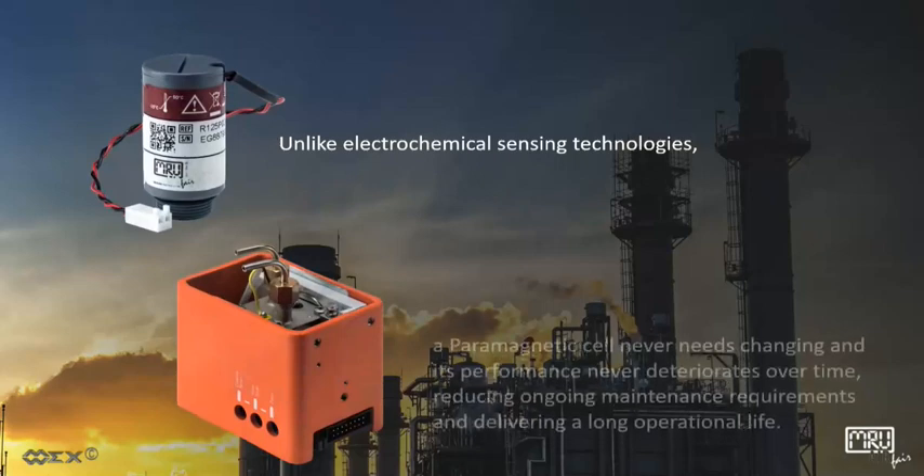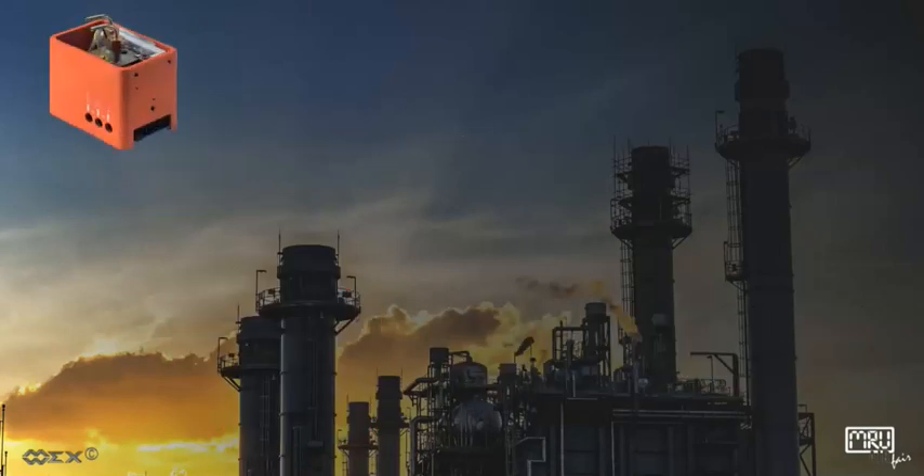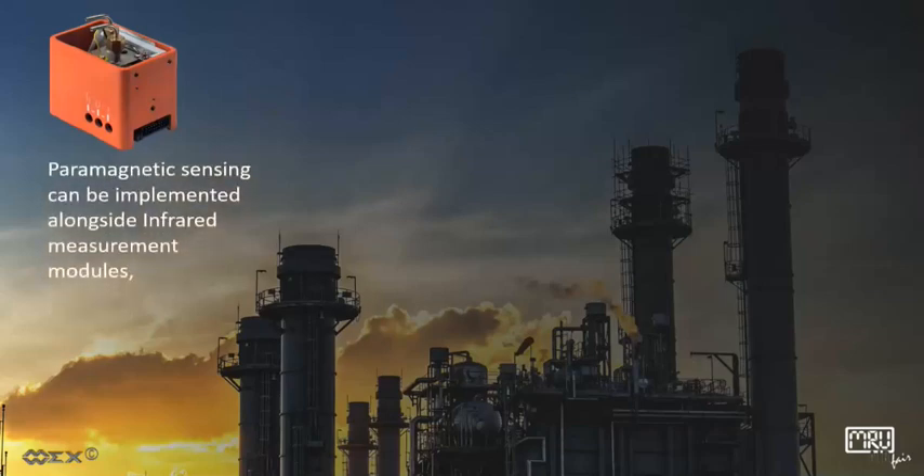Unlike electrochemical sensing technologies, a paramagnetic cell never needs changing and its performance never deteriorates over time, reducing ongoing maintenance requirements and delivering a long operational life.